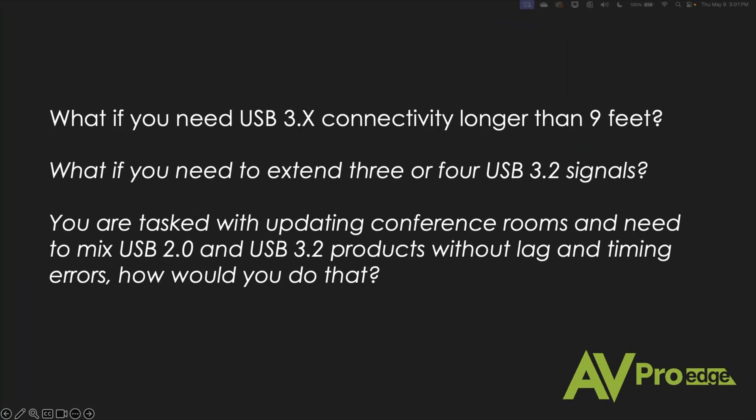So at AVPro Edge, we like to provide solutions and we like talking about our products in terms of how you're going to use them in the field. What if you need USB 3 connectivity for longer than nine feet? The USB 3 spec says cables cannot be longer than nine feet. That's great for connectivity on your desk, but if you're doing conference rooms, huddle rooms, large meeting rooms, or corporate boardrooms, that's not going to cut it whatsoever.